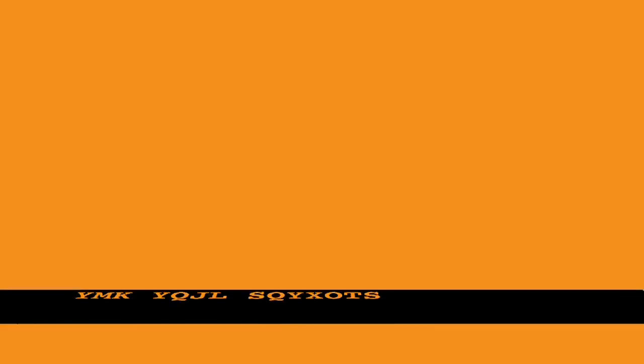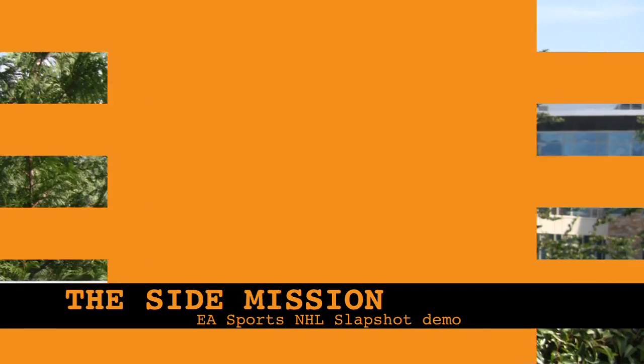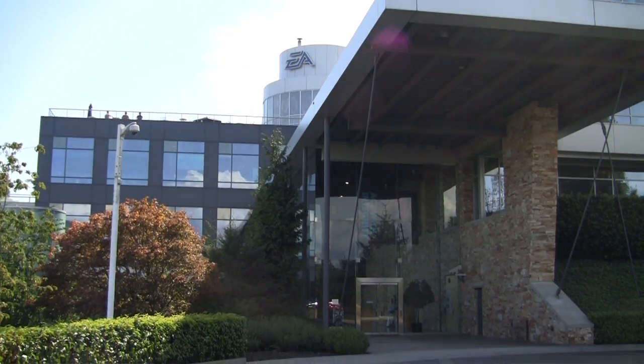Hey gamers, I'm Laura Holmes from the Side Mission and we're here for the Georgia Strait. I'm here at the Electronic Arts Headquarters in Burnaby, BC and basically I'm here to poke around, maybe reveal a few trade secrets and hassle some of the lead designers for Slapshot. Let's check it out!